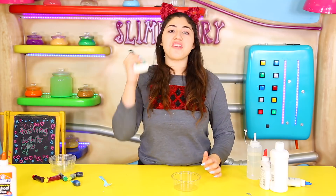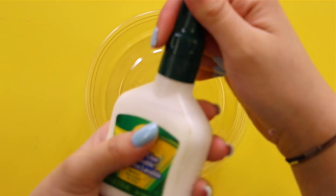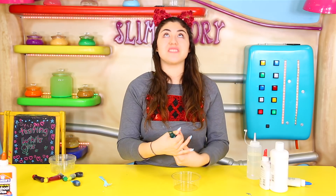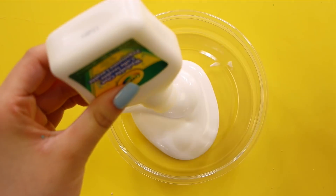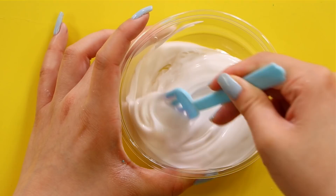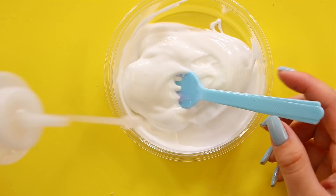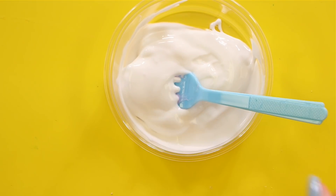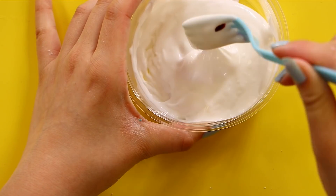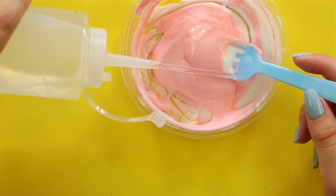The next one is Crayola — it is in this weird bottle and it is washable glue. It kind of looks like puzzle glue and I have absolutely no idea how this is going to turn out because I've never used it. I didn't even know Crayola had glue! Whoa — this looks so thick! Is this like all-purpose glue? This is so thick, it's crazy — I think it's thicker than Glue All. I'm going to put pink food coloring. Guys, it's not even mixing, it's so thick. I am so excited for this one because it looks so nice.